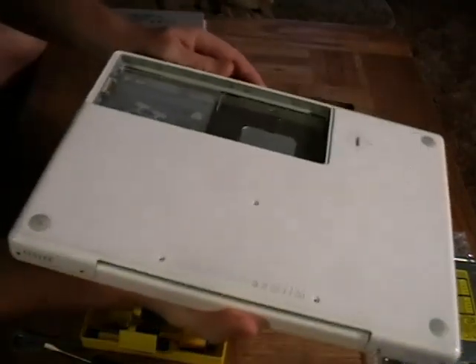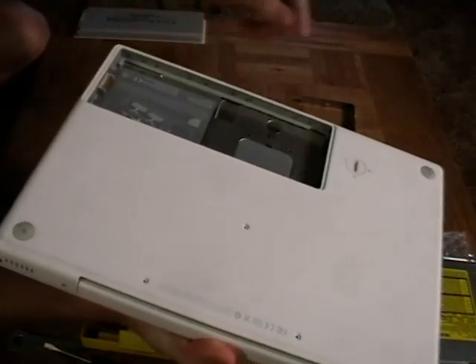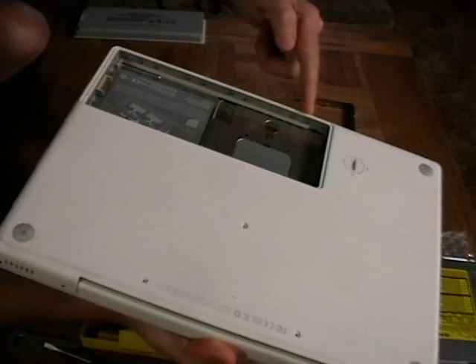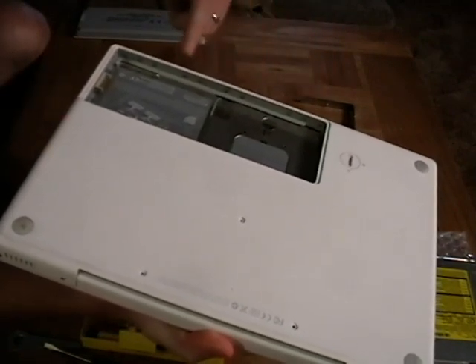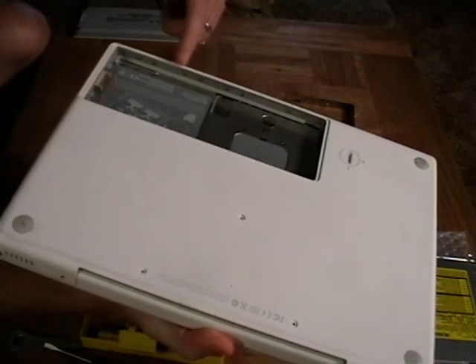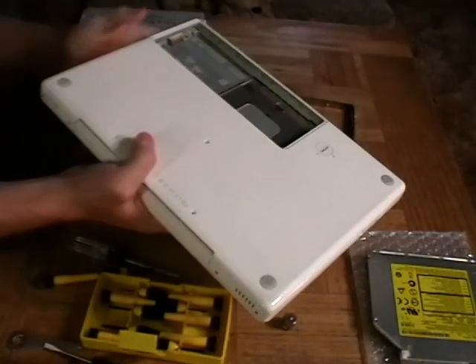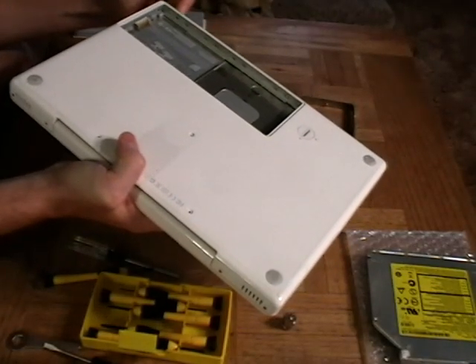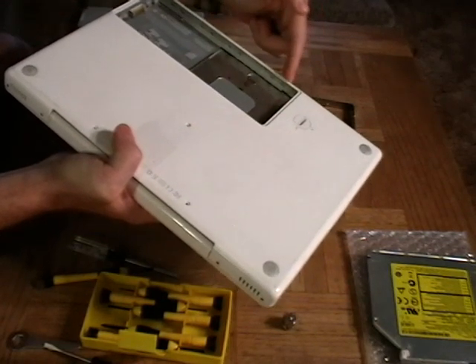You're going to see a grouping of three, two, two, and three screws. You're going to remove the middle one, the outer one on the right, the far left of this grouping, and the middle of this grouping. So coming from the left, that's the second, the fourth, the seventh, and the ninth screw.